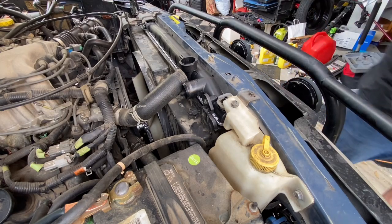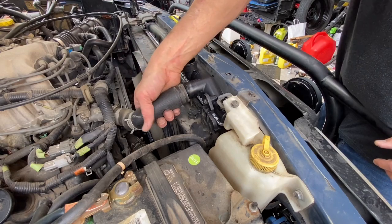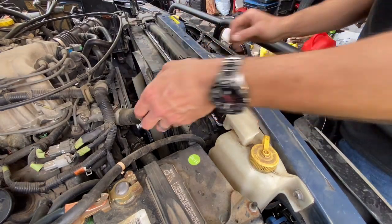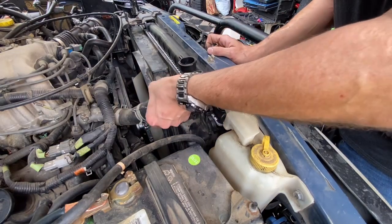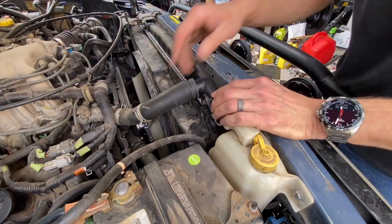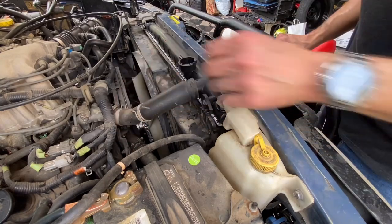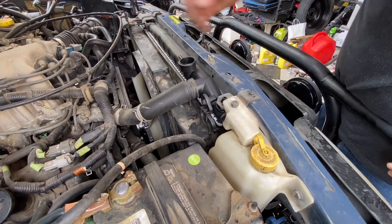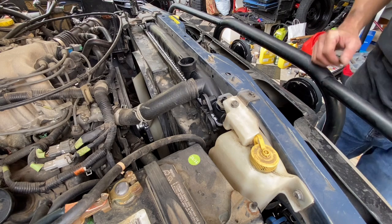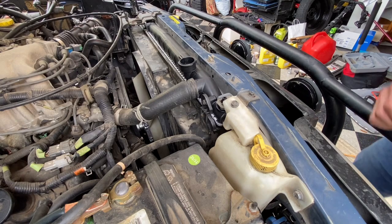Next, connect this hose. We're going to need new hoses - this one's on there pretty tight but it needs to come down further. As of now I think we can manage it.